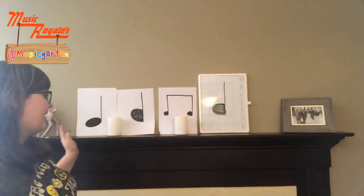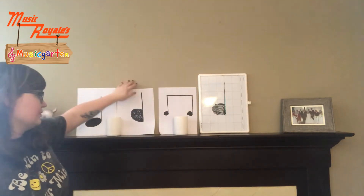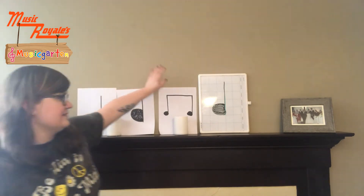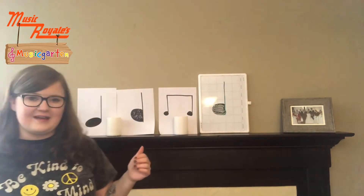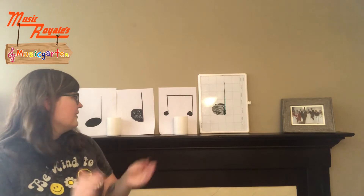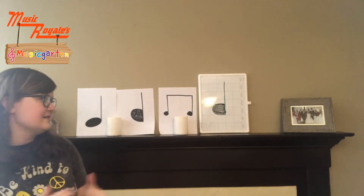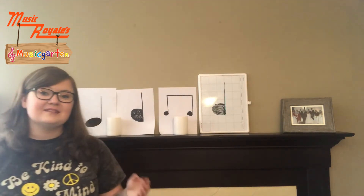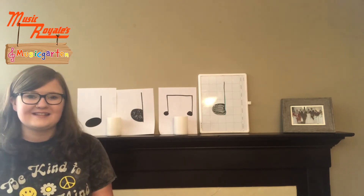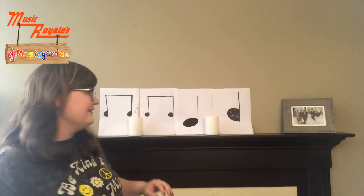We have one more rhythm, and actually with this one I'm going to sing and play it on the piano later. So let's go ahead and learn it. We have quarter note, quarter note, our eighth notes, and another quarter note — a lot of quarter notes in this one. So we're going to go ta, ta, ti-ti, ta. Alright, repeat after me. Ta, ta, ti-ti, ta. Let's try clapping it: ta, ta, ti-ti, ta. One last time: ta, ta, ti-ti, ta. Now we're going to change it to the lyrics of the song but use the same rhythm. Can you say clap, clap, clap your hands? Let's give that one more go: clap, clap, clap your hands.